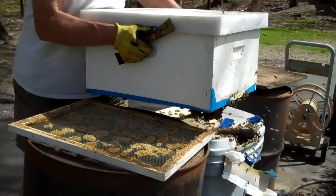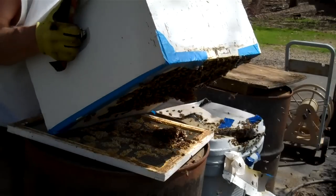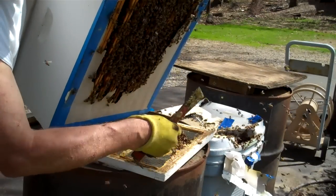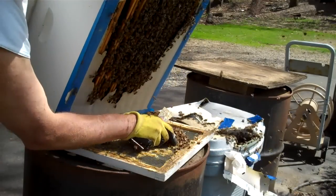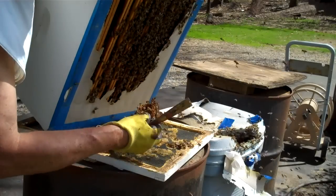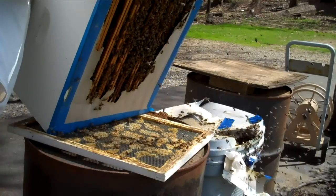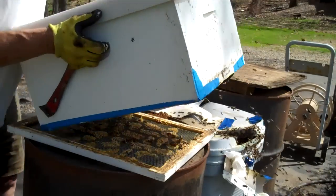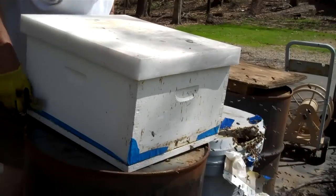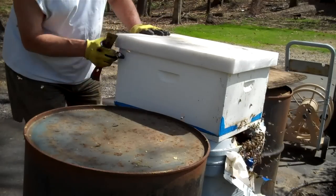So here we go. I'm going to pick it up and set it — let me see what's on the bottom. Looks like they built some burr comb, which is kind of good. There's a bunch of bees. I'm going to have to be sure that the queen isn't in this bunch because I wouldn't want to take the chance of mashing her. I don't see her. There's a lot of bees up here, so I'm thinking she's in there. I set it on top of the queen excluder, then set the queen excluder back on top of the trash can.